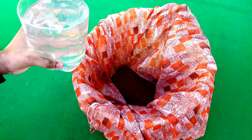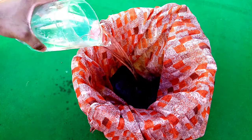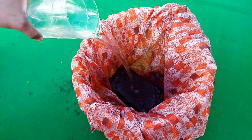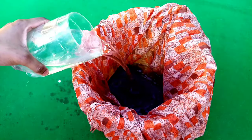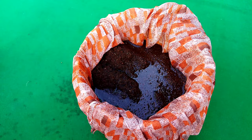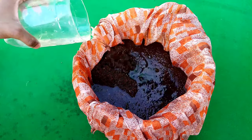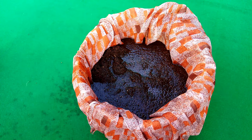After placing the coco peat brick inside the bag, pour clean water on it as we are doing here. Slowly the coco peat fibers will soak the water and start breaking into small pieces, like this.